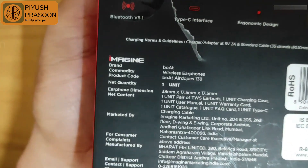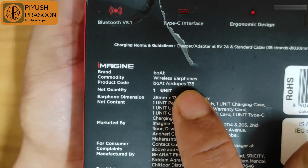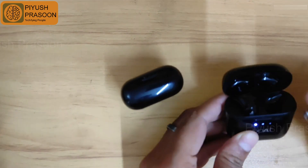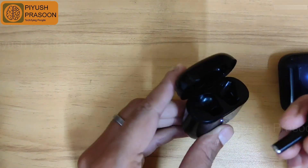Hello YouTube fans, I'm here with a new video where I will be tearing down both AirDopes 138 earbuds. The issue is the left earbud is not working properly — it's not generating sound when connected to Bluetooth devices like a laptop or mobile phone. I have two earbuds; one is working perfectly and the other has a problem in the left earbud.